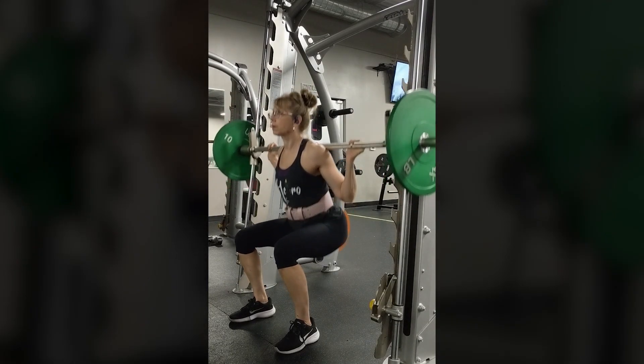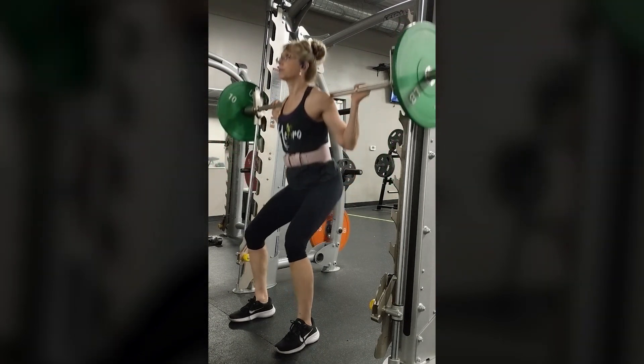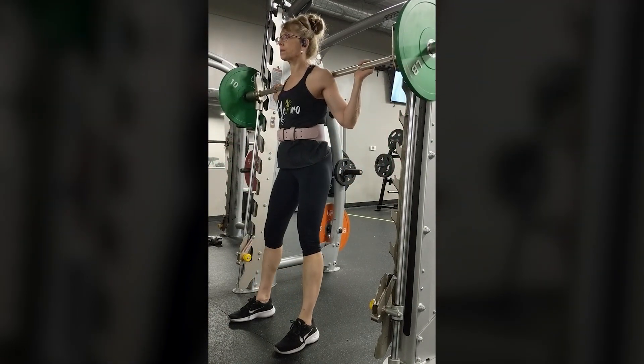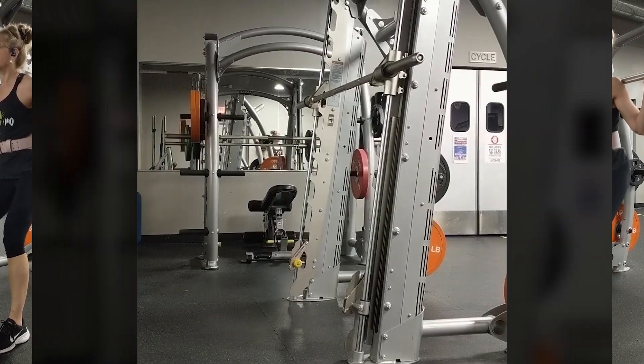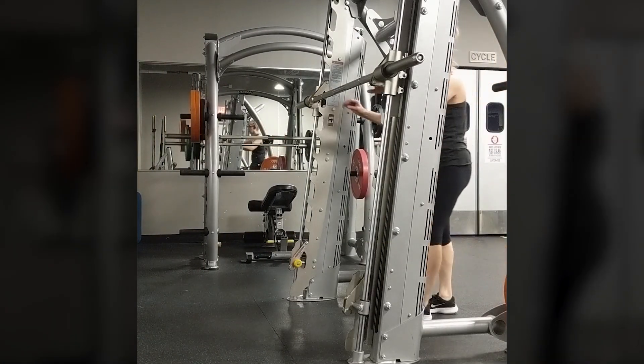The Smith machine squat is a cousin to a barbell squat, but with the Smith machine the path of the bar is fixed, so you will have to consider feet placement for proper form. If you were using an angled machine, like in most gyms today, you should face out.